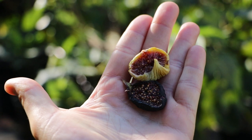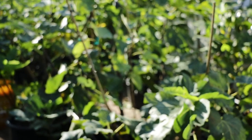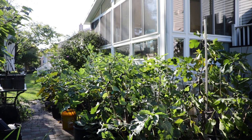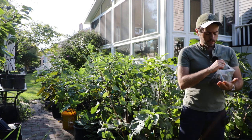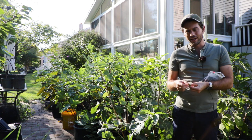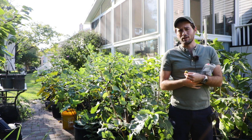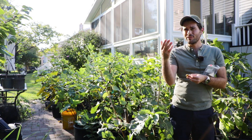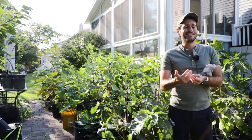I wanted to go over this process. I've talked about this as my best kept fig secret. Lately I've been kind of forgetting about the figs — I put them in a second fridge that we have in the garage where I normally store my cuttings. I don't normally go in there, so I just left the figs in that fridge for a while and didn't come back to them.